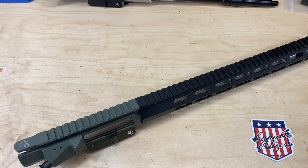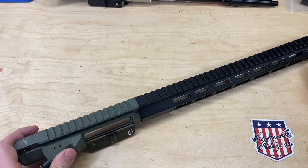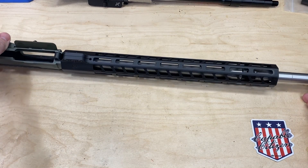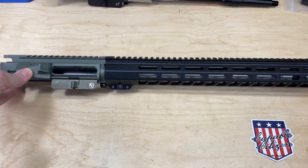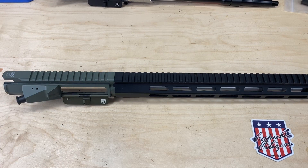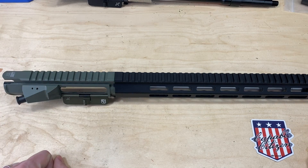We built this upper receiver taking the best standard steps we could to assemble it. We greased the barrel nut and torqued it to 30 foot-pounds. The set screws on the gas block were put on at 20 inch-pounds with Rocksett thread locker. We inspected the feed ramps to make sure everything was good to go — just normal, good practice for assembling the gun. We then took it out and shot it with a Vortex Crossfire series 4-12 power scope, shot off a less-than-optimal piece-it-together-yourself plastic bench rest.